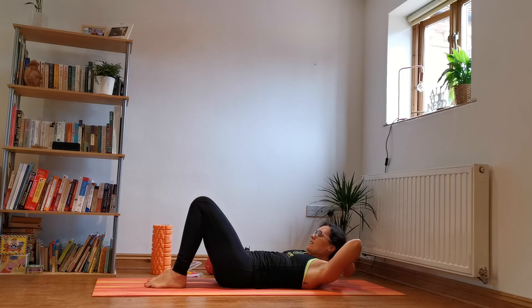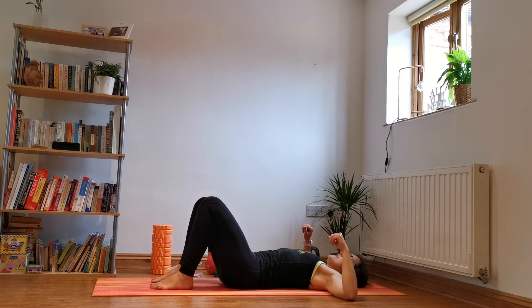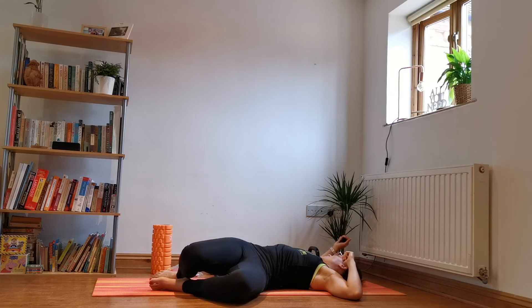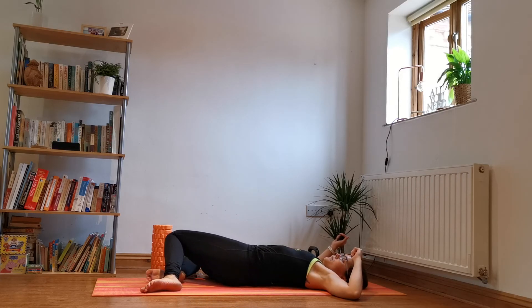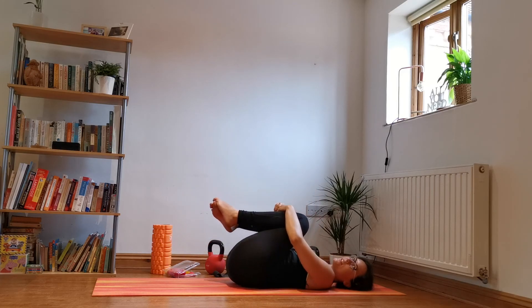Drop down, plug your elbows down, just drop your knees to one side, look over the opposite shoulder. And then back the other way. Hug those knees in to your body, stretching out that lower back.